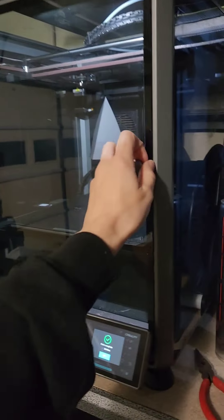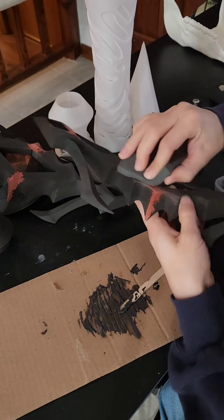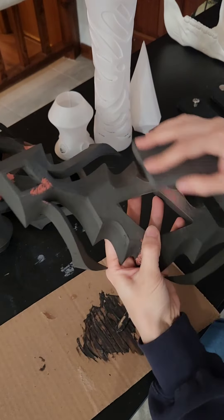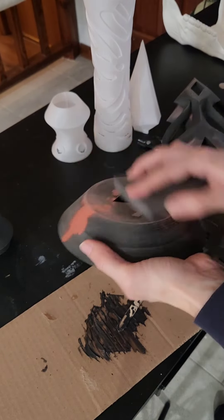I printed some of the other non-translucent pieces in lightweight PLA. Then, for the non-translucent pieces, I used a lot of spot putty, sanding, and primer filler to make everything smooth. This is a lot of handwork, but it pays off in the end — getting rid of all these layer lines.